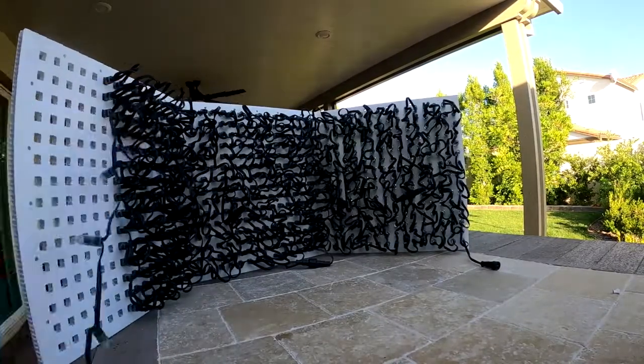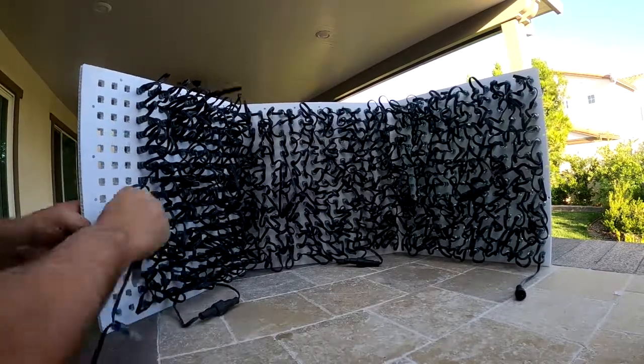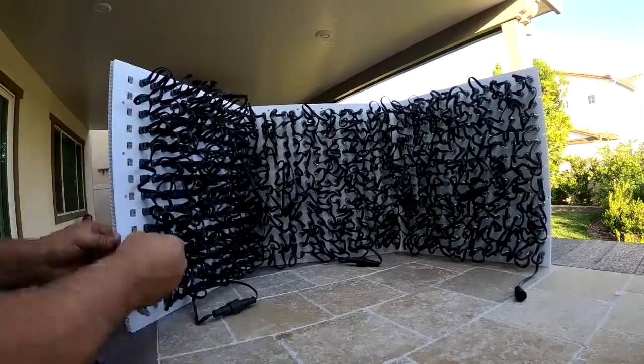These square release holes — and some may say these holes are really square — they're not, they're round, but they appear square. This really makes it simple to do this.